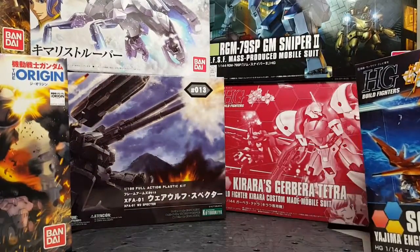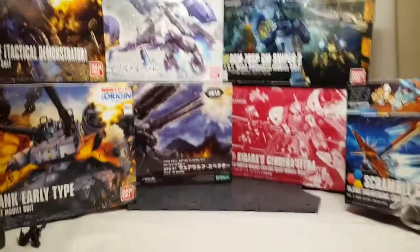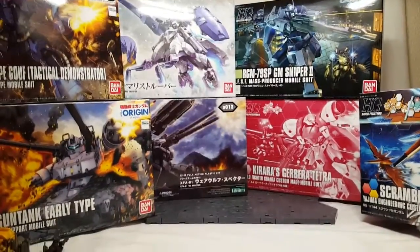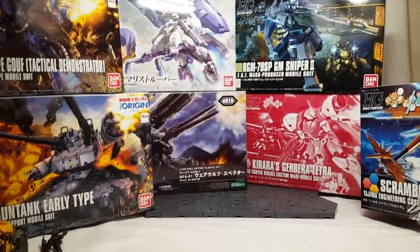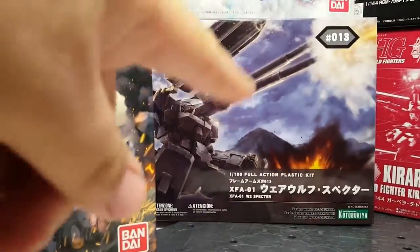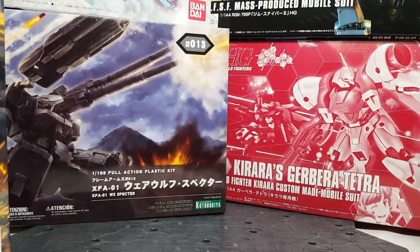My desk is so full of stuff right now! Out of all those options plus the Wing Gundam, let me know — throw it in the comments. I'll let it run for a couple of days and whatever's on top I'll build next. I do like the box art on the Kotobukiya. Hope you guys have a good day, and I'll see y'all later!